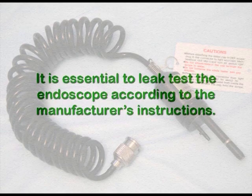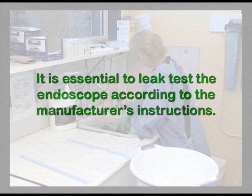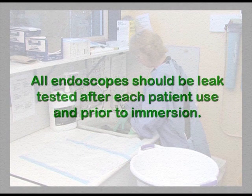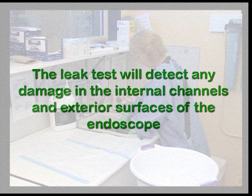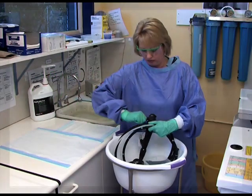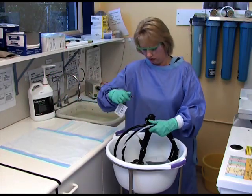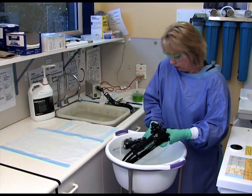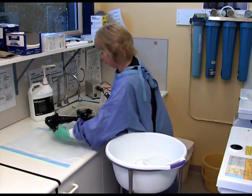It is essential to leak test the endoscope according to the manufacturer's instructions. All endoscopes should be leak tested after each patient use and prior to immersion. The leak test will detect any damage in the internal channels and exterior surfaces of the endoscope. After removing all detachable parts such as buttons, biopsy caps, and flushing adapters, attach the leak tester and pressurise the endoscope.